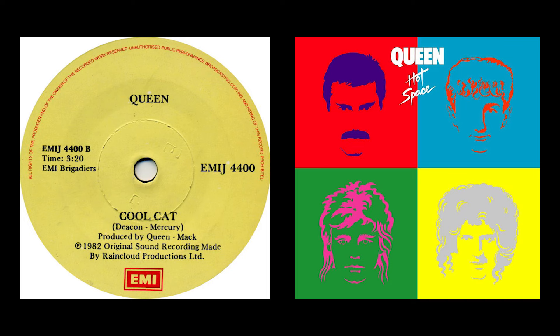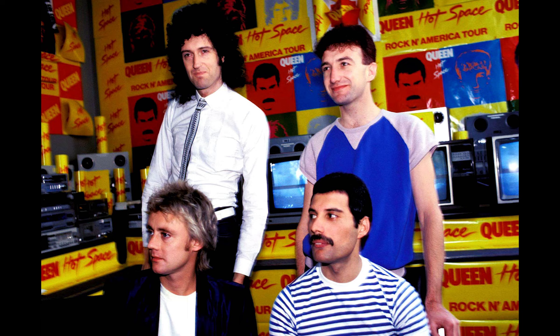Next up is Cool Cat from the Hot Space album. It's a pretty obscure song from a very controversial record that sparked mixed opinions among critics and music fans. I personally love it, and especially in the bass department there's a lot going on. Cool Cat relies on a very simple groove, but boy is it solid.